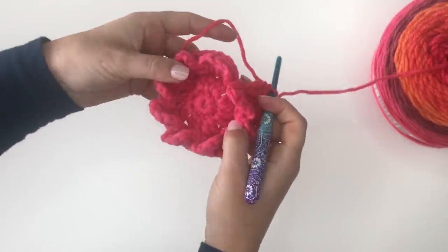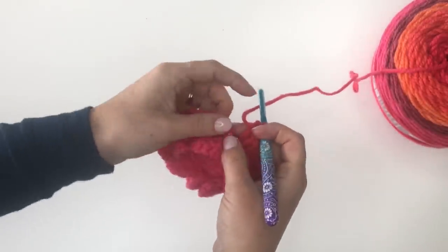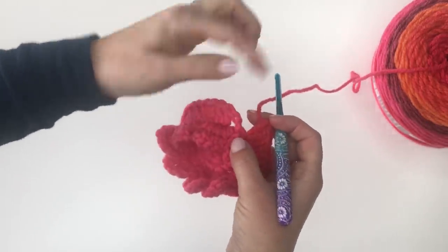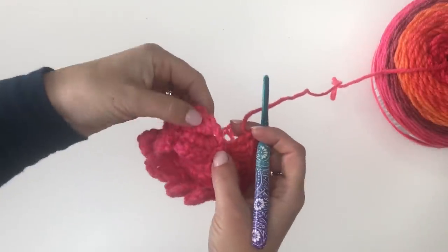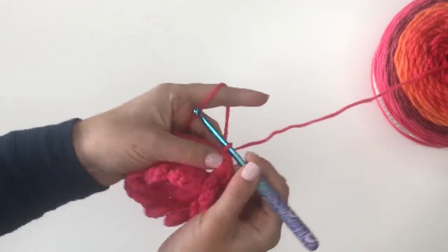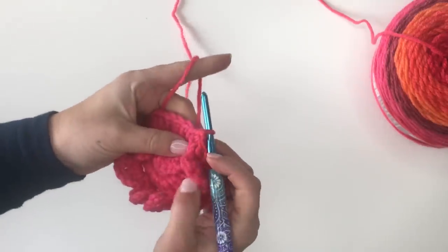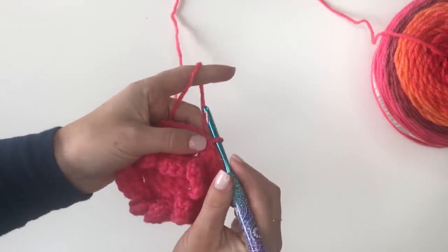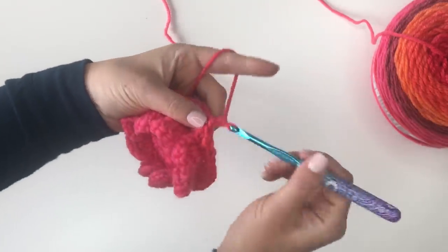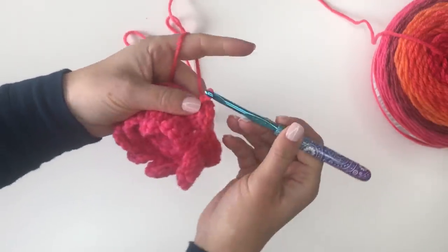Now I've worked in all those spaces behind all my petals. Here are my petals — they kind of pop up now — and here's that row behind it. We're going to join to the first double crochet, not the chain two. The chain two just brought me over so I could work behind the petals. So I'm going to join right here to my first double crochet. Now this is round six, and we're going to chain three, skip a stitch, and join to the next.